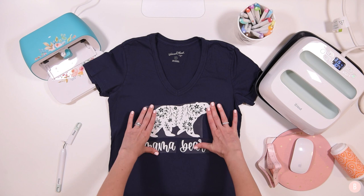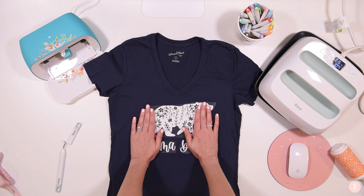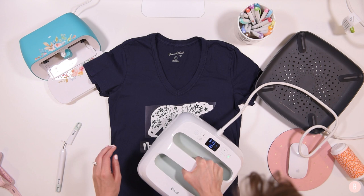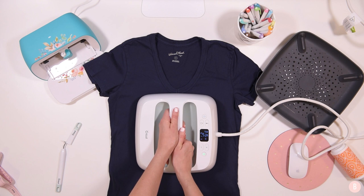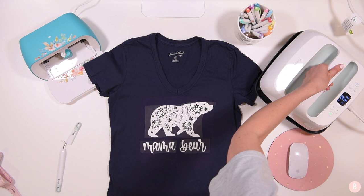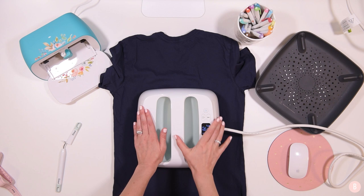Now I have everything laid down with none of the carrier sheets overlapping, so I can press it all at once. Referencing the Cricut heat guide — 315 degrees for 30 seconds, light pressure. I'll grab the easy press and make sure I have everything covered at once, making sure I'm not on the collar. I'll click the button and apply light pressure. That's done on this side. Now I'll turn the shirt completely over and repress on the back for 15 seconds.